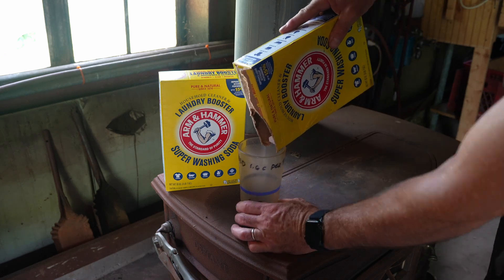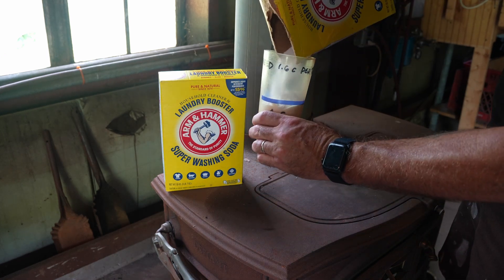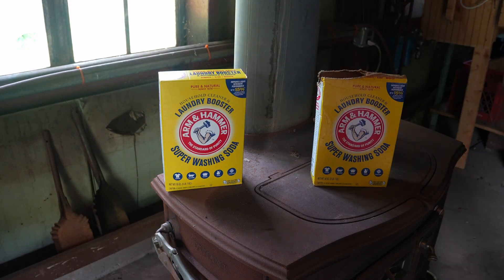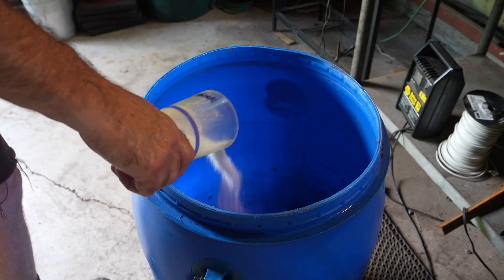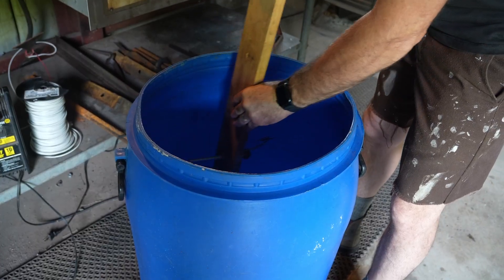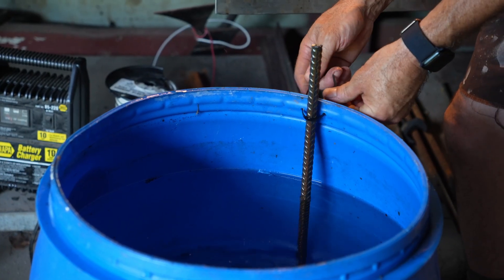After that, what you want to add to build your electrolyte is some sodium carbonate — that's also known as washing soda. What I like to do is use about a half a cup of the sodium carbonate to five gallons of water. Give it a good stir, and now we need the anodes, which some people refer to as sacrificial steel.